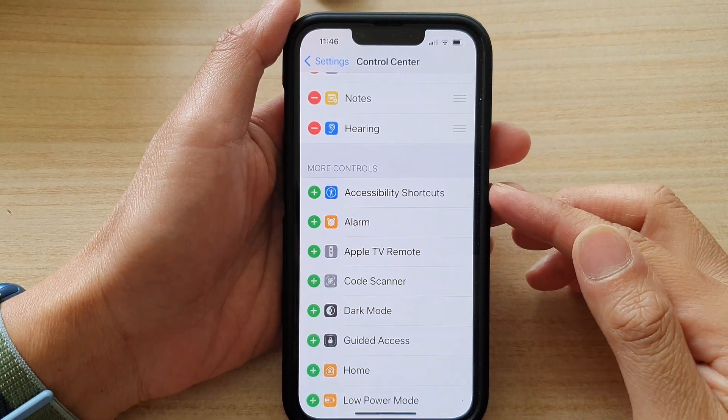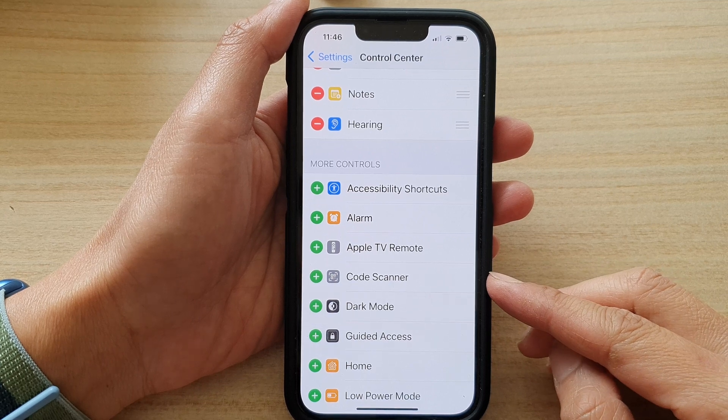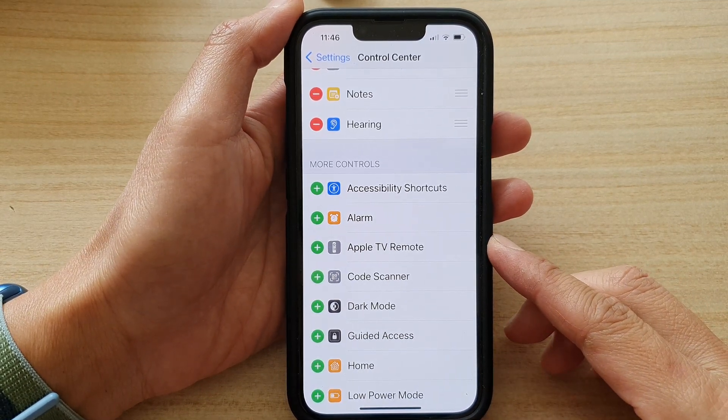Hey guys, in this video we're going to take a look at how you can add or remove the code scanner to the control center on the iPhone 13 series.